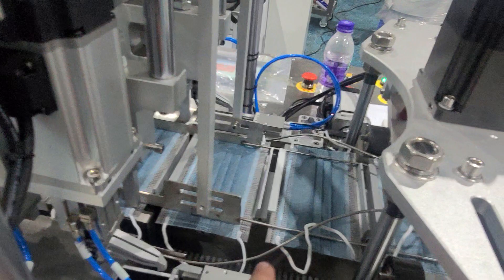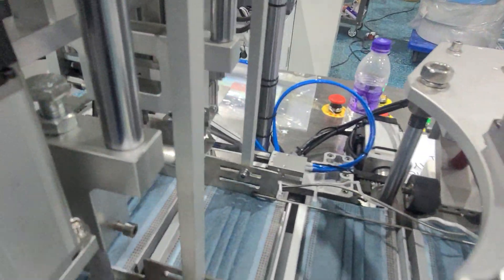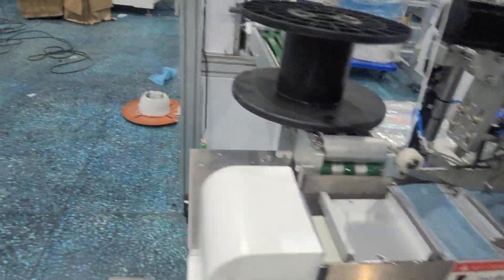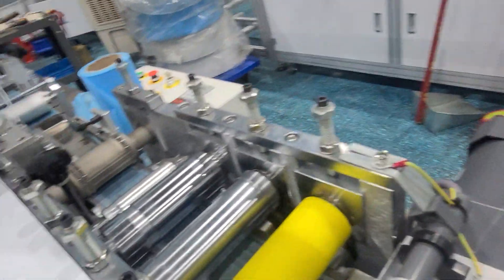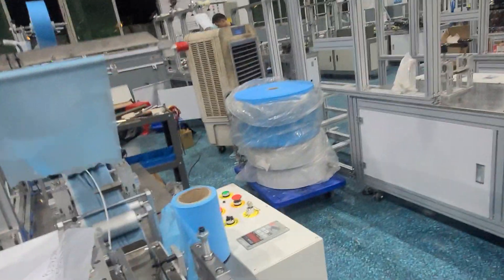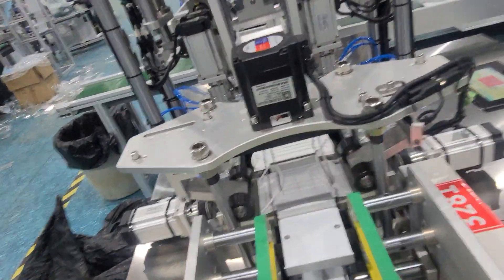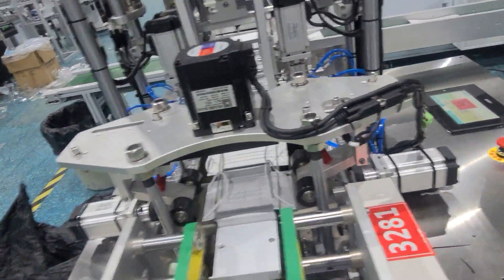This is for the child mask, and this is for the adult mask. And this is the ear loop folding machine, the folding device.